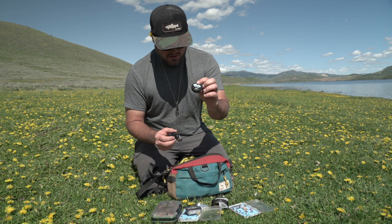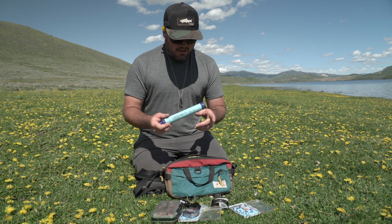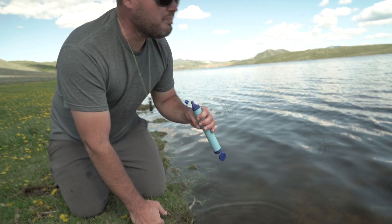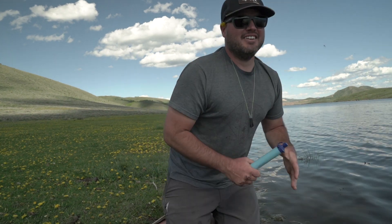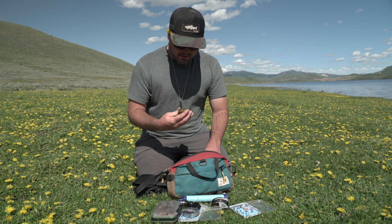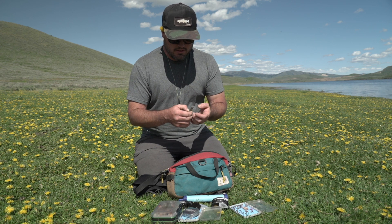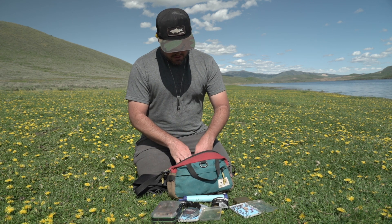I like to keep a LifeStraw in here so that anytime I'm getting hot and thirsty I've always got a water source — tastes like crap, but at least it won't kill me. I also keep an extra line holder in there. Another handy thing is a fire starter — really cool, just sparks and I've got little cotton balls in there to help start a fire.